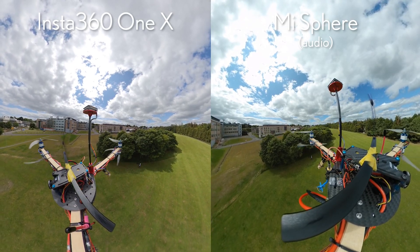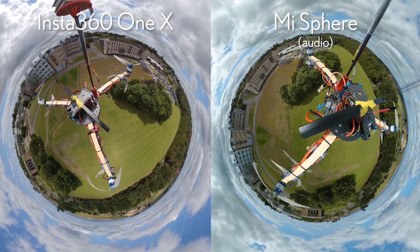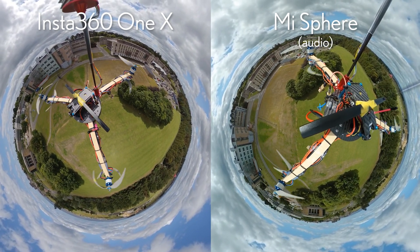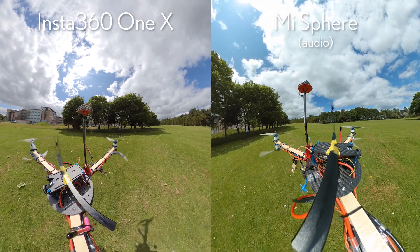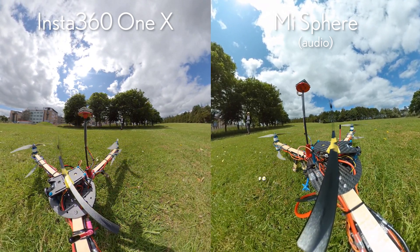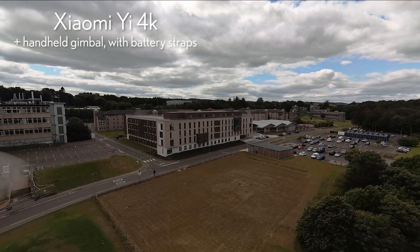And here once again you can see these little micro-vibrations on the left with the Insta360 ONE X. They're way more pronounced than with the Mi Sphere, which surprises me because the Insta360 ONE X is a much more modern camera — it's two years newer and it actually cost double what the Mi Sphere cost at original list price. I think it may simply be that the Insta360 ONE X isn't well suited to situations like this that have lots of micro-vibrations.